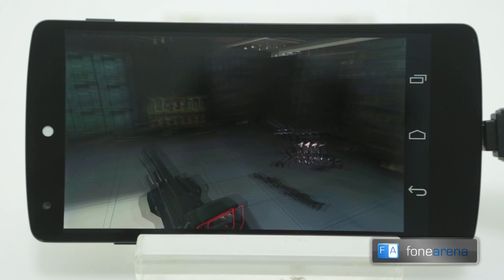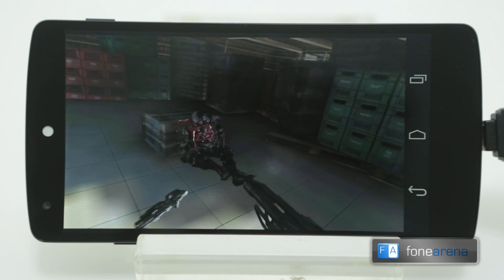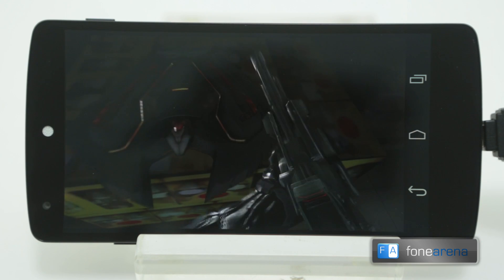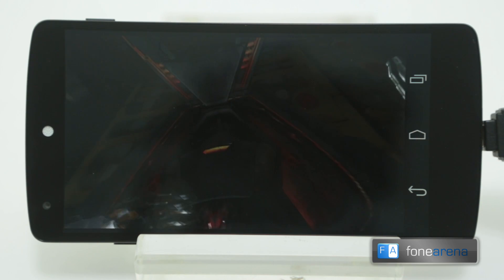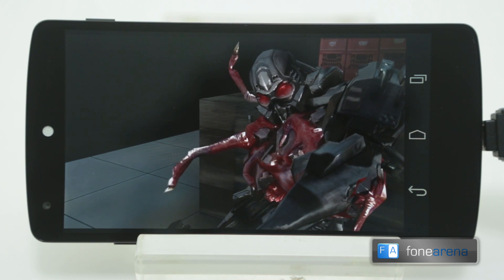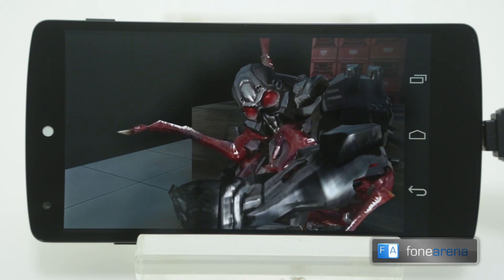That was the quick gameplay video of Nova 3 on the Google Nexus 5. As you would have noticed, the graphics quality was pretty good and the gameplay was very smooth too. But we noticed that the phone was getting heated up during gameplay. Subscribe to our channel for more gameplay videos like this. Thanks for watching.